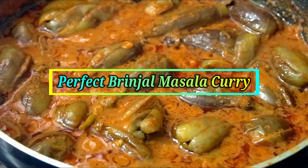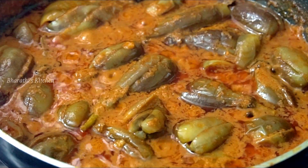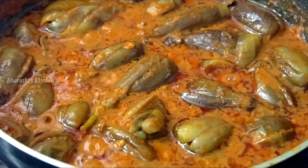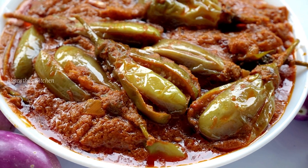Hello Friends! Welcome to Bharti's Kitchen! In this video, I am going to show you how to prepare the Masala Guthi Vankai Koran. It is a very favorite recipe. If you want to make this recipe, it will be very good and tasty. Let's see how to prepare the Masala Guthi Vankai Koran.